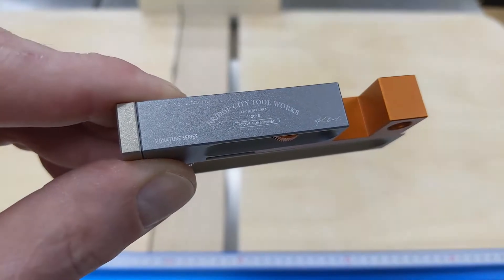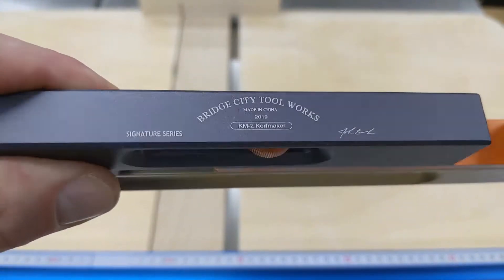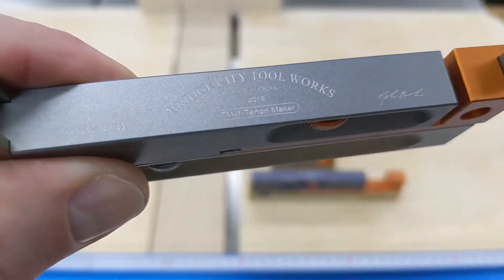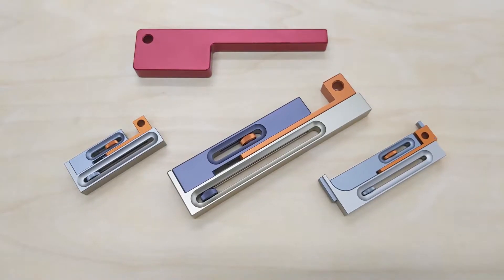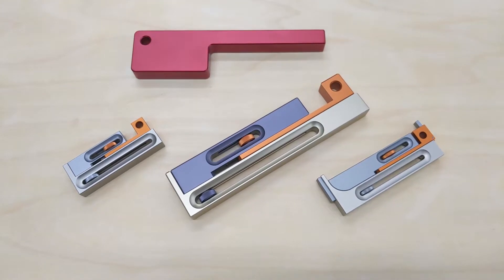I have three similar looking tools from Bridge City Toolworks here. Those are the Curve Maker KM1, Curve Maker KM2, and the Tenon Maker TM1. Despite different sizes and slightly different construction, they all work based on the same principle, incorporating the kerf width as a negative offset for cutting joinery.